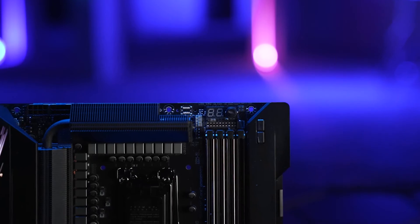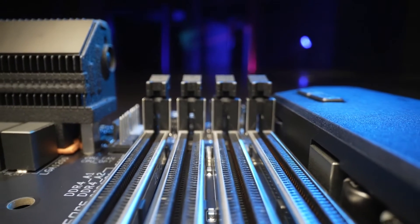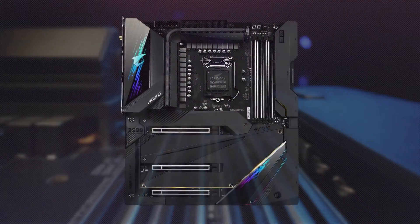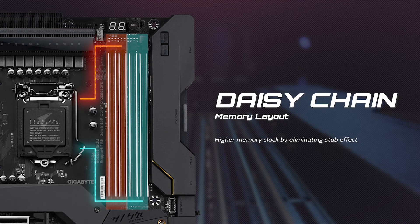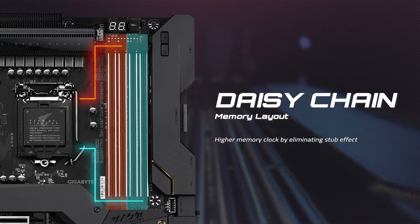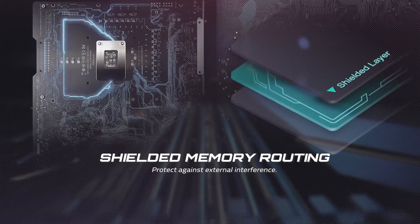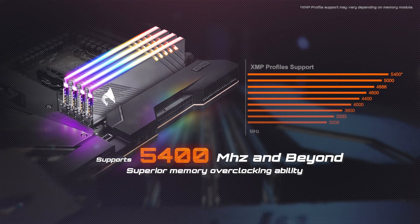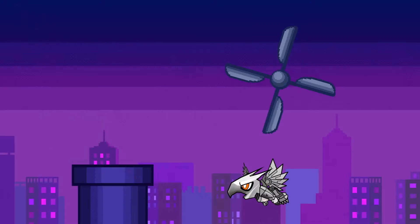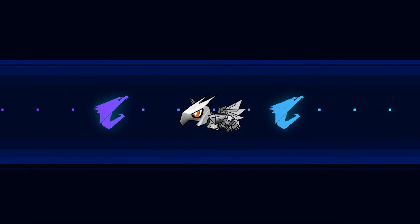We have also added several design changes to boost performance. To maximize memory speed, the AORUS Z590 motherboard utilizes a daisy-chain design, which ensures the shortest transmission path and the least signal interference. Moreover, we hide the memory routing inside the PCB — this memory-shielded routing design effectively prevents electric noise interference from other IC parts on the board. As a result, with these two advanced memory designs, high clock memory operation will be easier and more stable than ever.